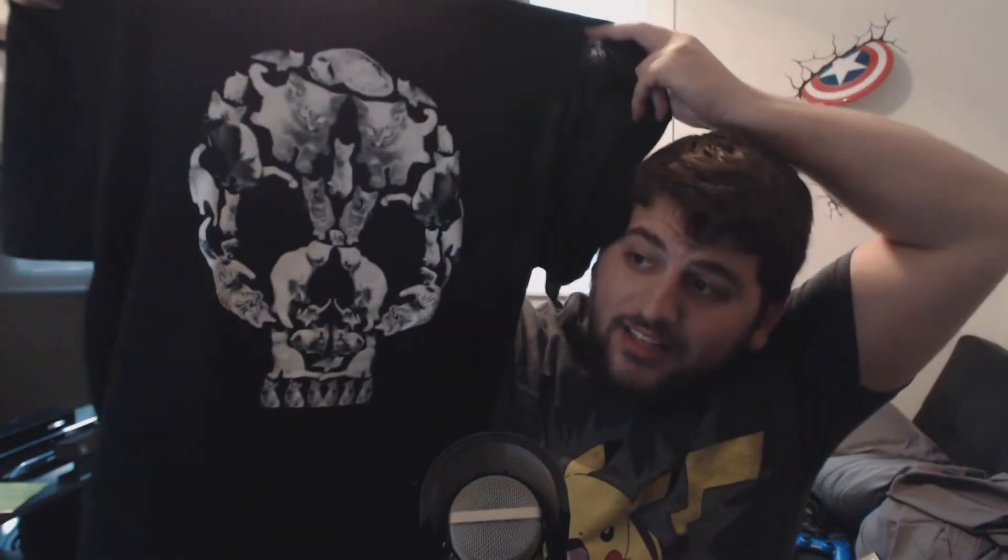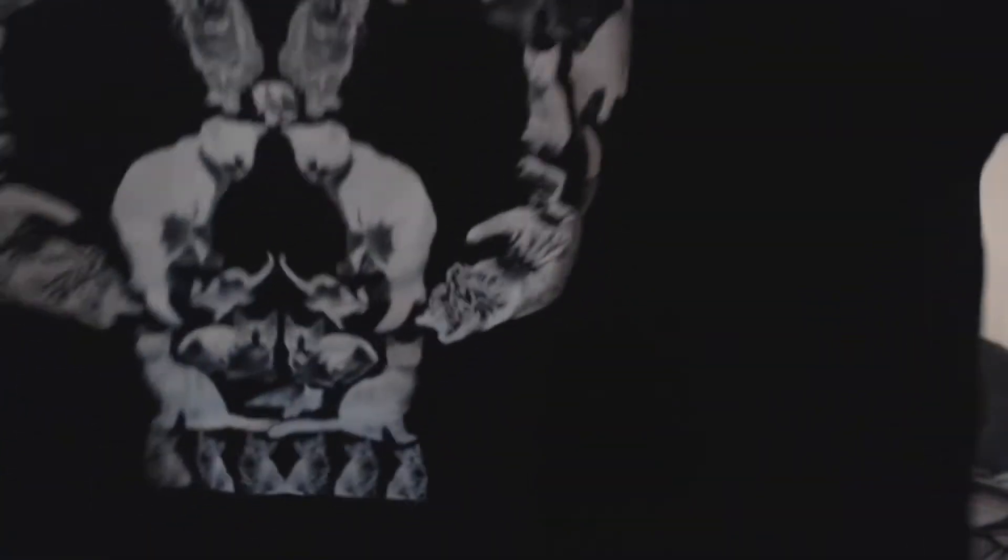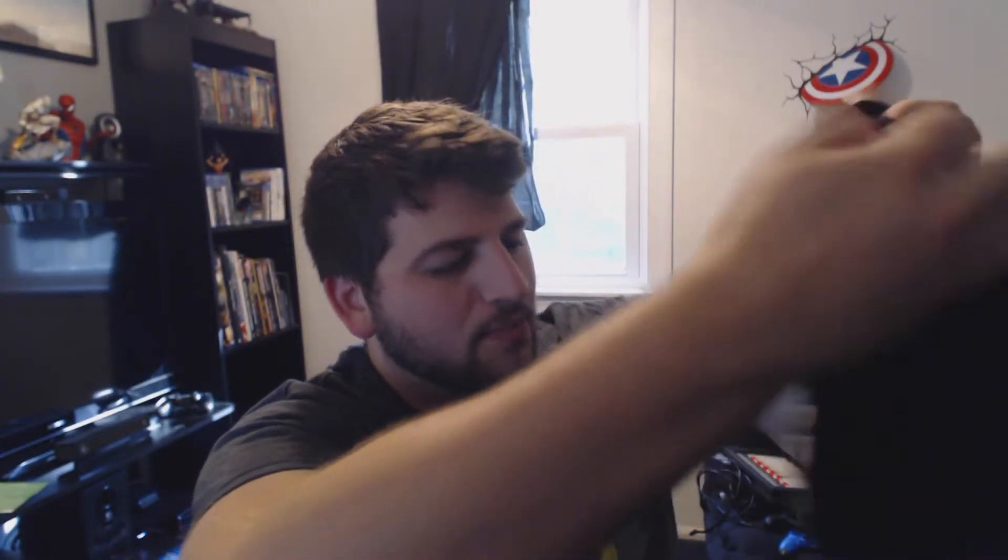Moving on — what I was laughing at is this hilarious skull shirt. You might not be able to see from far away, but it is made up of kittens. Yes, kittens, folks — it's a skull made of kittens. This is one of my favorite things I've seen and received from Loot Crate in the last three months. I really, really adore this shirt, it's very cool.